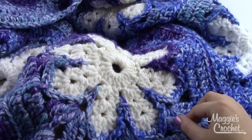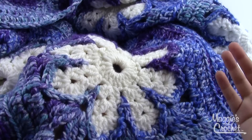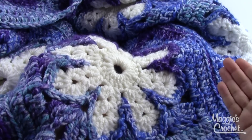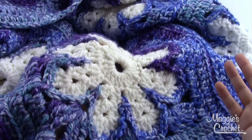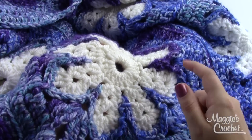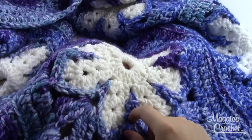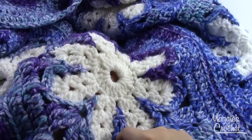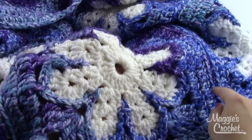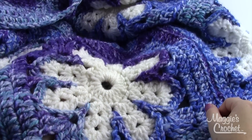With the bulky weight yarn our finished afghan will be about 50 inches by 62. If you choose to use the worsted weight it's going to be about 41 inches by 51 inches. Depending on what you're going for, you may choose worsted or bulky weight. If you're doing the worsted weight you'll need a size I-9 crochet hook. With bulky weight yarn you're going to want a size P crochet hook. I'm going to show you how to make one afghan block, then talk you through sewing them together, and make sure you look for the other video where I show you the pillow cover.